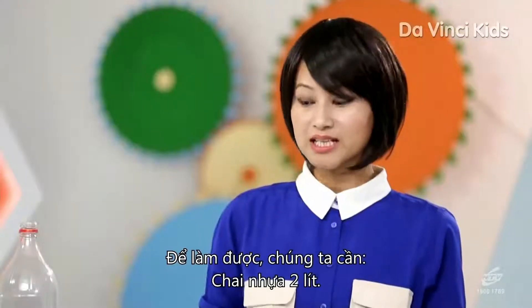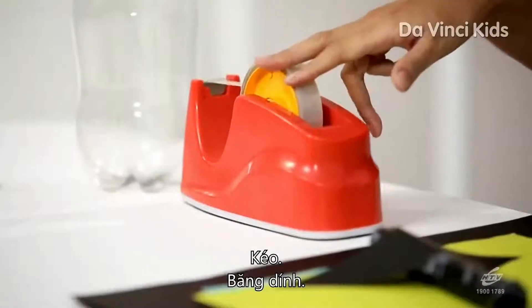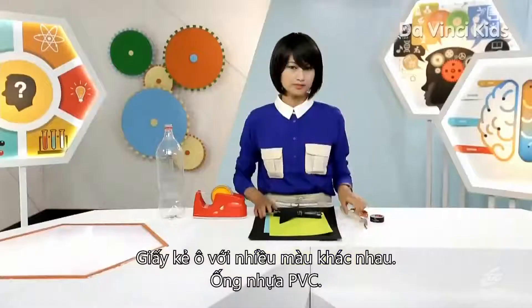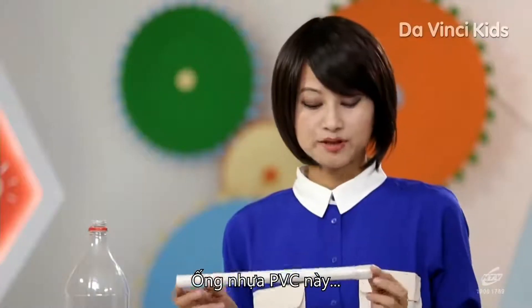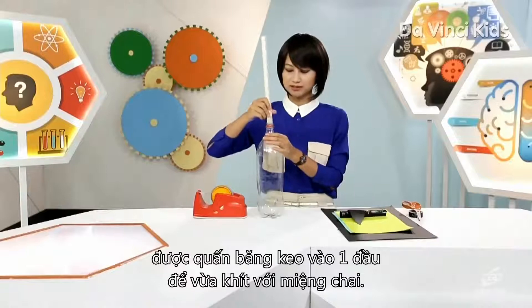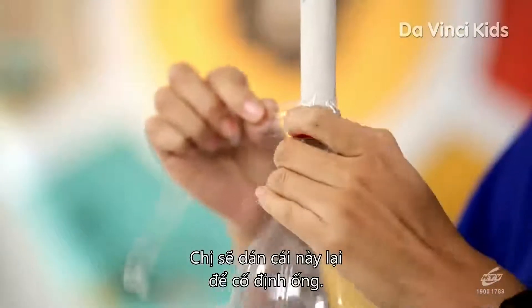For that, we're going to need a 2-liter plastic bottle, scissors, tape, a paper rocket — I'll show you how to make one — chart paper in different colors, a PVC pipe, and electrical tape. First of all, we're going to make our rocket launcher. My PVC tube has cello tape at one end so that it fits snugly into my bottle. I'm going to tape this so that the pipe stays in place.